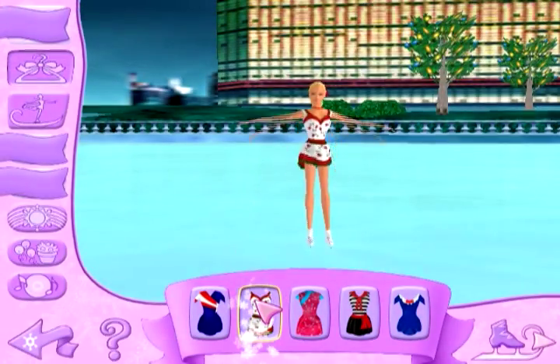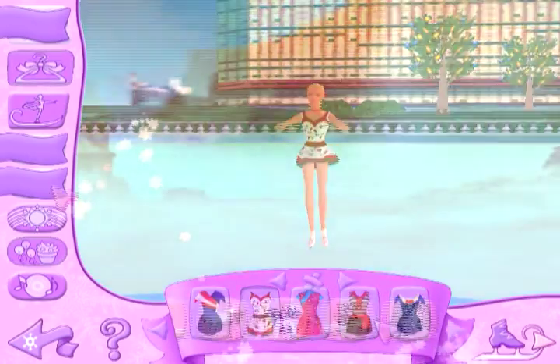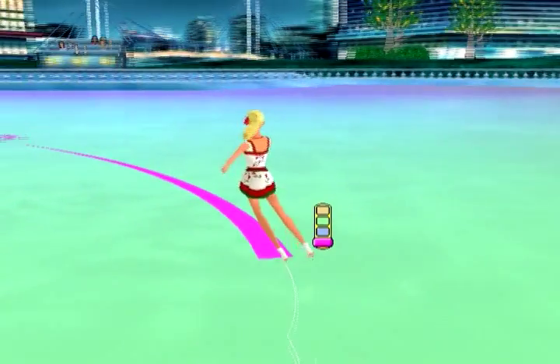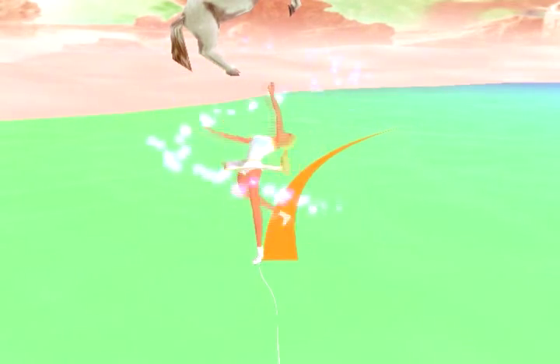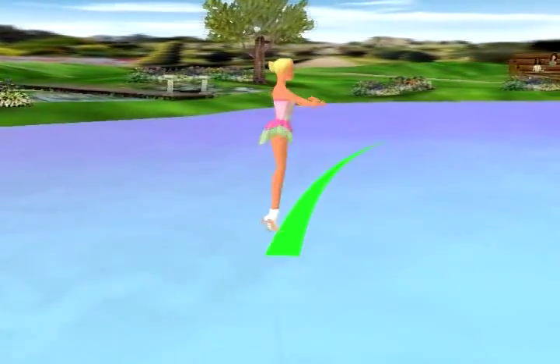Each show makes you do a practice run, but after that you get to customize your grand performance by choosing your costumes, picking set pieces, background music, ice color, and even customizing your routine. You can choose from all your favorite moves like the magic swan stance, the goodbye goldfish, the Leroy Jenkins, and the I-should-really-look-where-I'm-going-right-now maneuver.